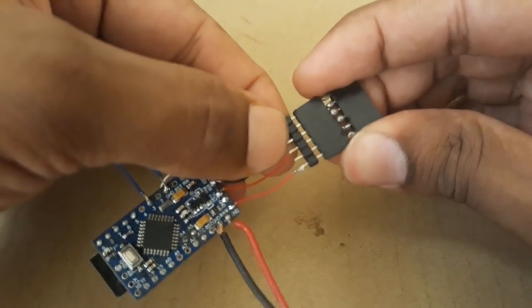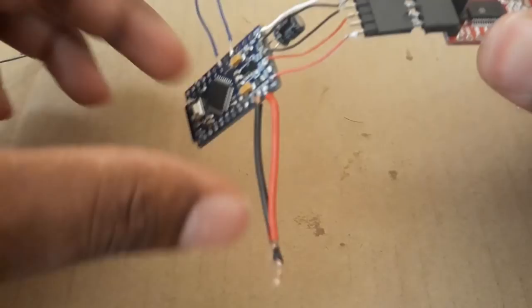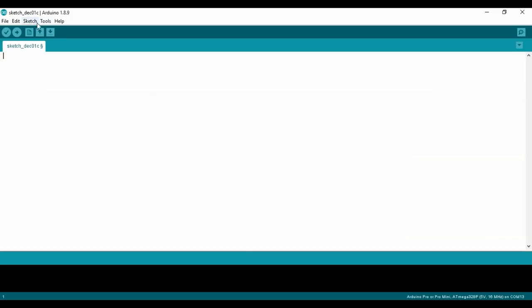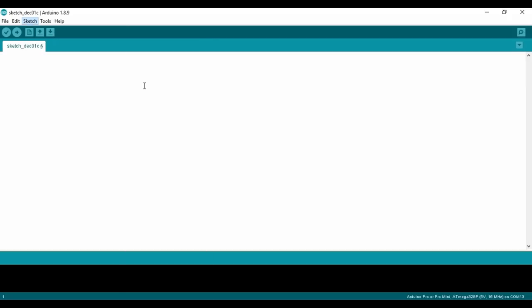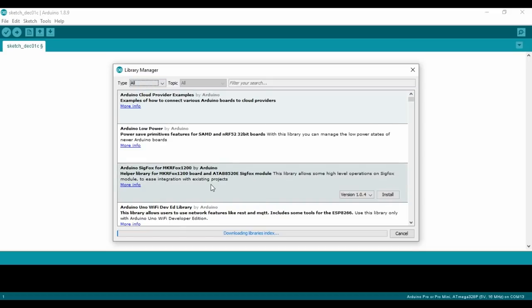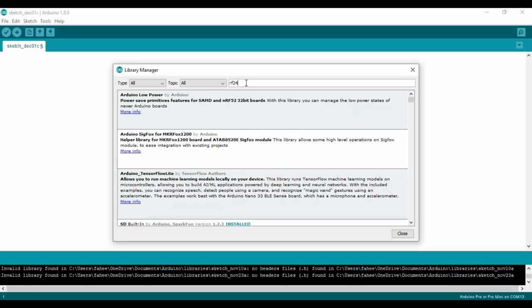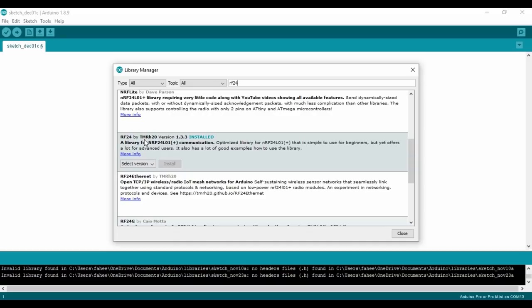Here is what it should look like when connected to the FTDI programmer. To program it, make sure you have the Arduino IDE and NRF library installed. If you don't have the NRF library, go to Sketch > Include Libraries > Manage Libraries, search for RF24, then scroll down and install the one called RF24 by TMRh20.